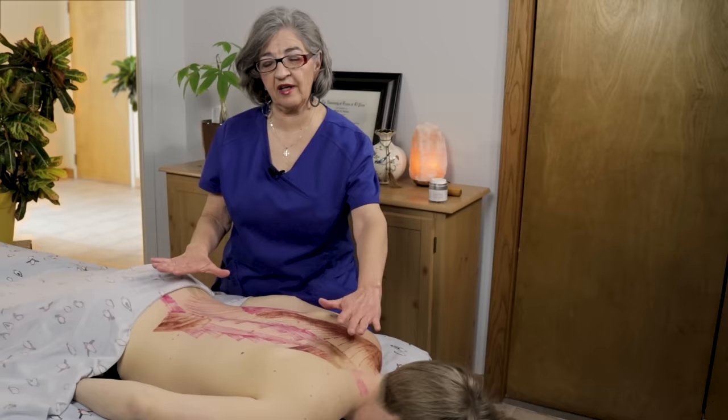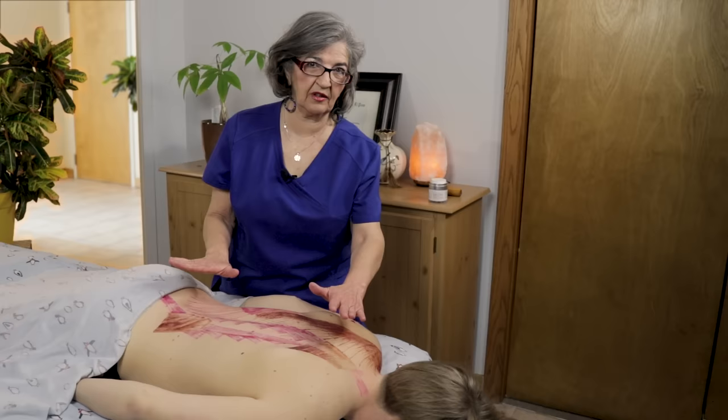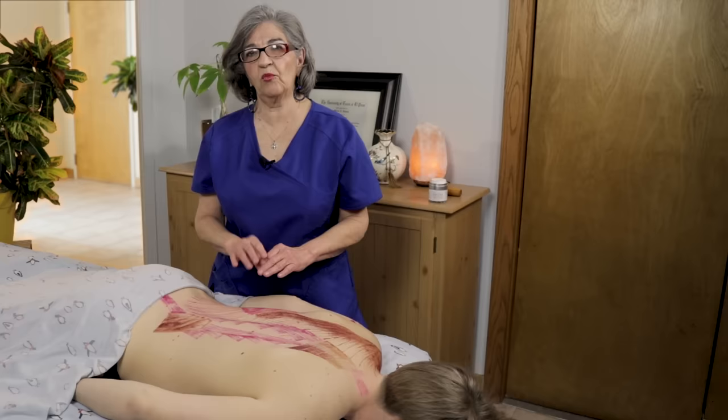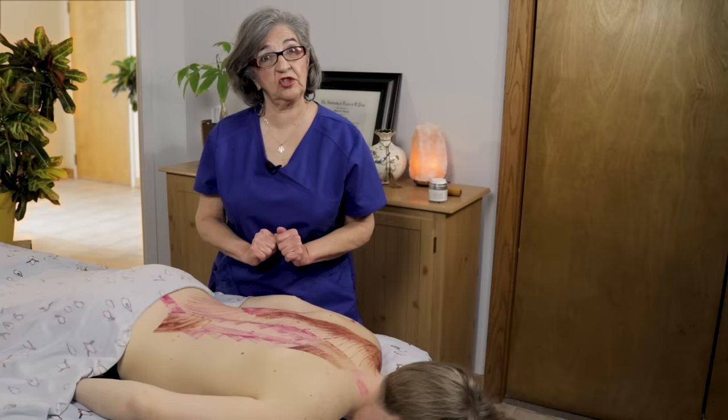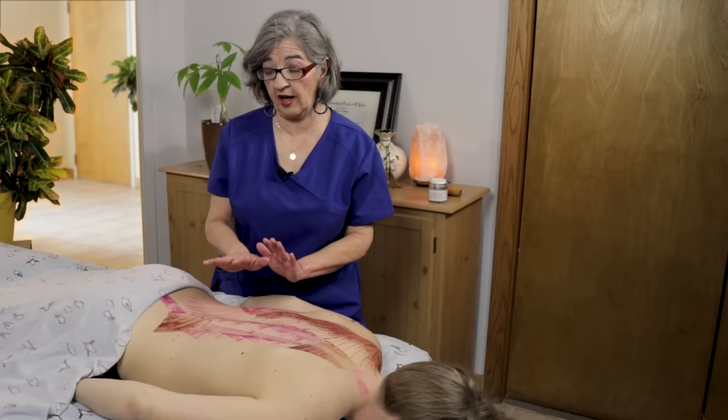Welcome back everybody. Today we're going to be talking about the back and doing some back work. I'll be showing you some new techniques on releasing the quadratus lumborum and we'll go into each muscle a little bit more. I like to start with a little bit of myofascial release, which starts warming up the muscles. Before you start your work and adding lotions and potions, you do myofascial release dry — no oil or ointments yet.